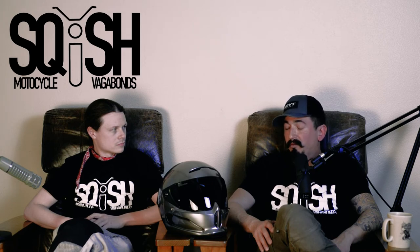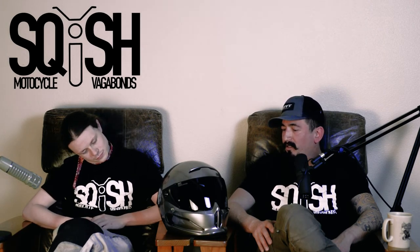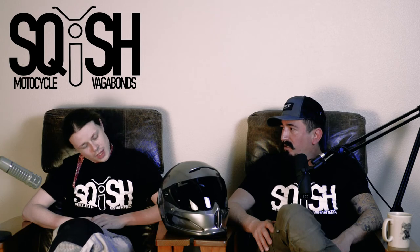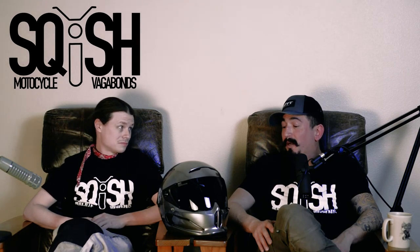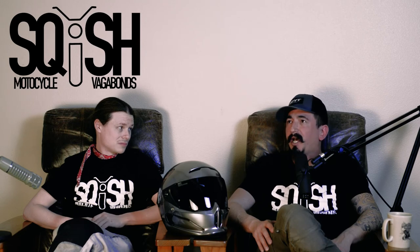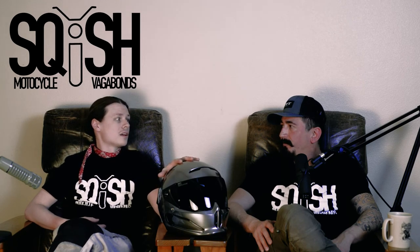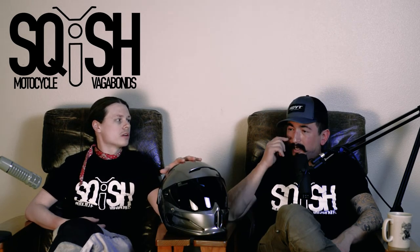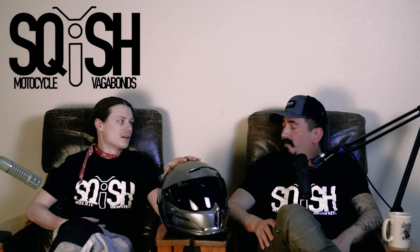99% of the YouTube reviews have been glowing because Ruroc sent those helmets at no cost. Those reviewers probably always had really shitty helmets — shittier than this one. So if you've only ever had really bad helmets, maybe this isn't so bad. But this is the worst helmet I've ever worn.